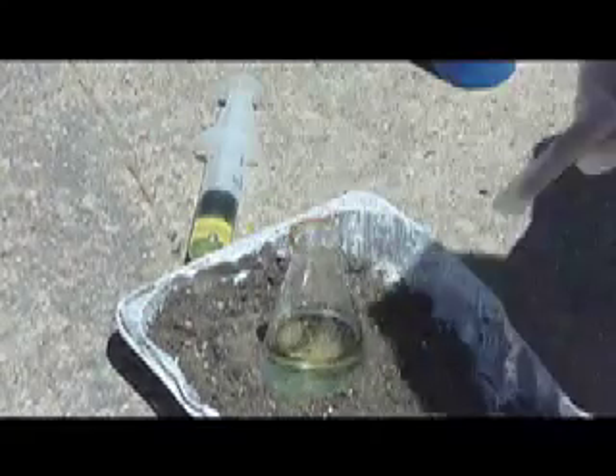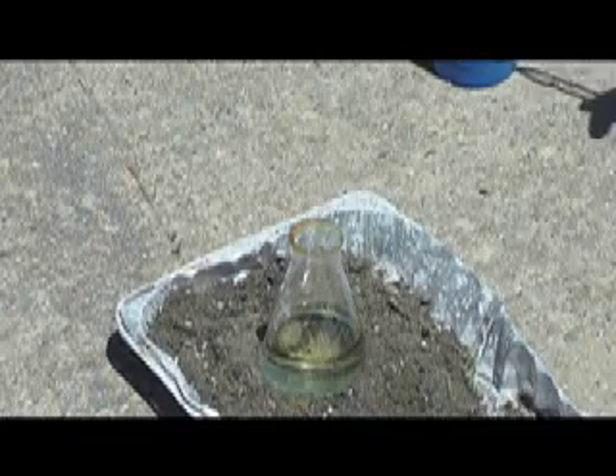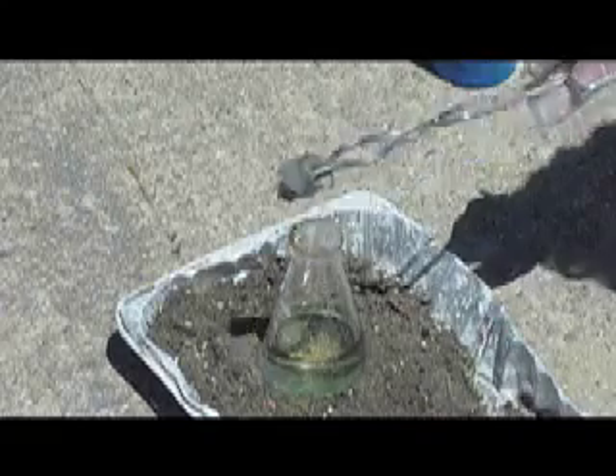Right now I've got bleach in this beaker, and here I've got hydrochloric acid. I'm going to take this steel wool right here, heat it up in a propane torch, squirt in the hydrochloric acid, generate chlorine gas, and put the steel wool above it where the chlorine gas is coming.